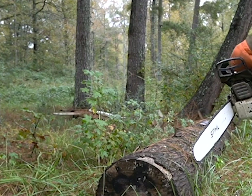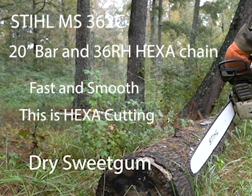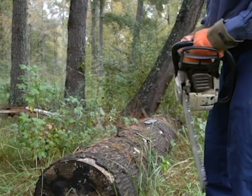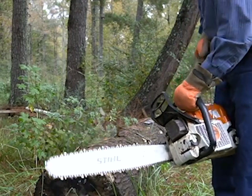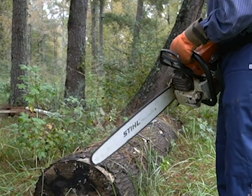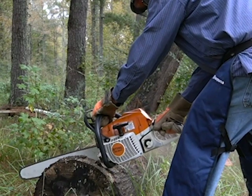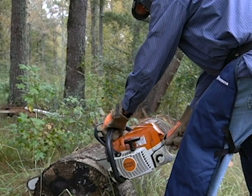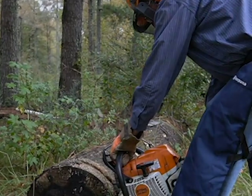The MS-362C has the Hexa Rapid Super chain, 63 gauge, 20-inch bar. So we're going to see how it works here on this gum log. And it just tends to do very, very well and always pulls great chips — it is definitely smooth.